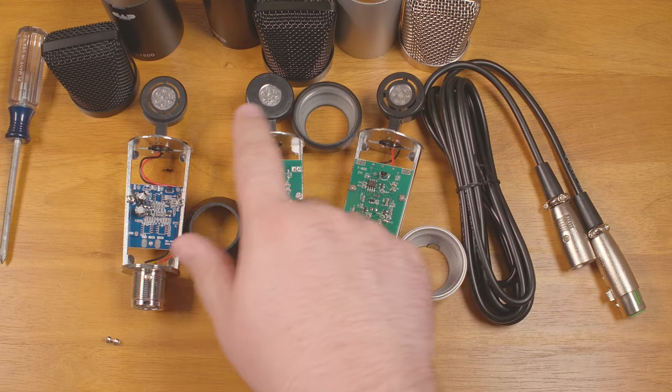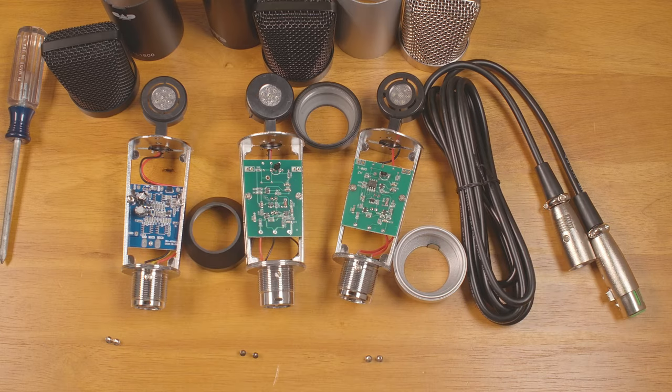The little plastic housing for the capsule is very slightly different on all three of them, but the capsule itself at least appears identical.